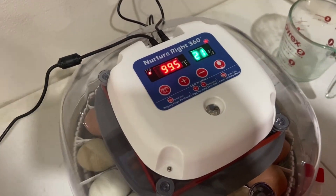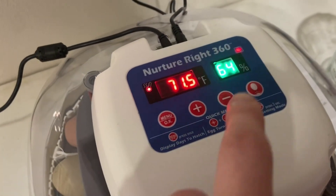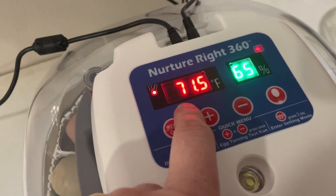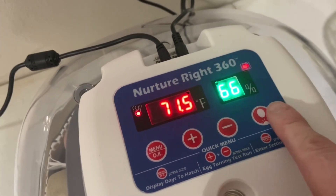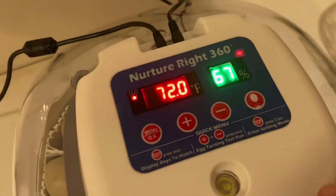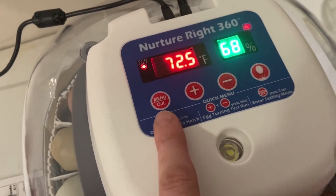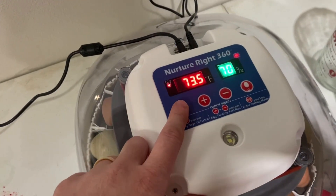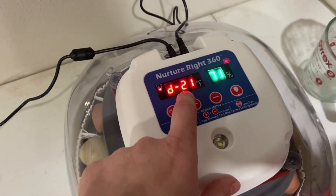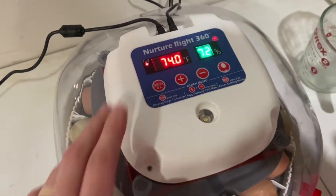The temperature needs to be 100 degrees or less. Right now it's set at 71 degrees and it's going to build up. This display also shows the humidity percent level, and there's a light for the candling. It also displays days to hatch — you can press this button to switch between temperature and how many days are left. So in a couple of days when we wonder how many more days, we can click it and find out. It keeps track of it for us — that's actually pretty cool.